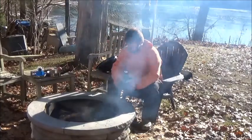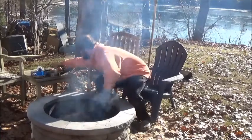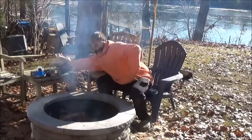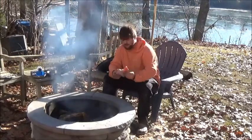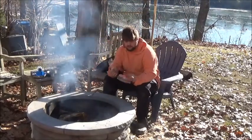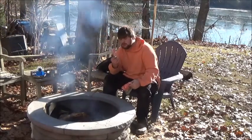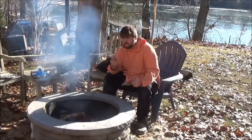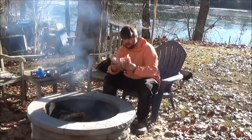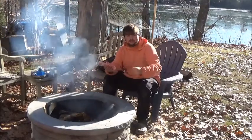Hey guys, today I'm gonna be showing how to render squirrel fat. I just have the process stuff right here — these are two squirrels, this is one big one and then this is a little smaller one. Both of these are over five years old but it's just different sizes.